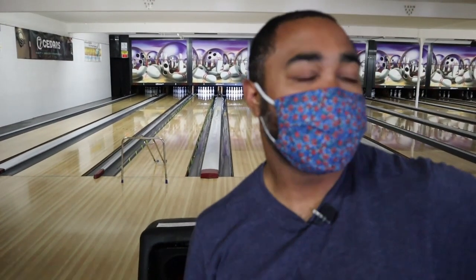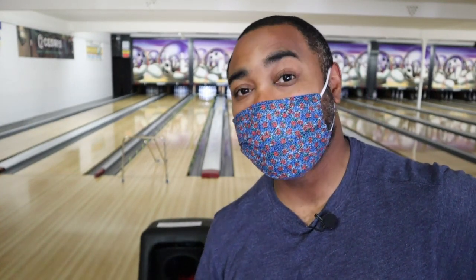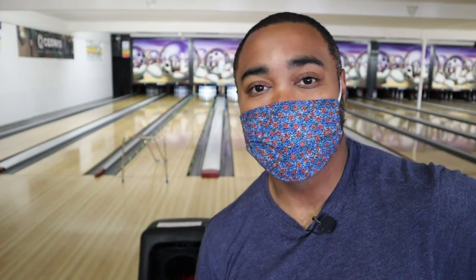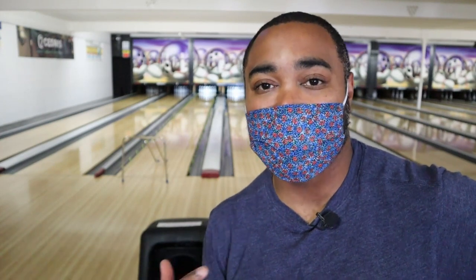Now I think in my second game, the ball I started out with was a little too strong, a little too aggressive. So for those people who don't have five or ten balls in their arsenal and only have maybe three balls — a spare ball, a ball that's kind of aggressive, and a ball that's a little weaker — let's throw the ball that's a little weaker and see what that looks like on the lane and if that matches up a little bit better to the pattern out here.